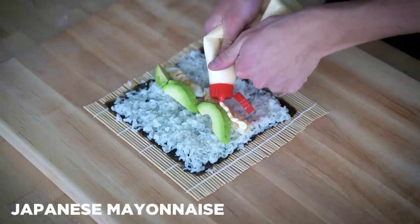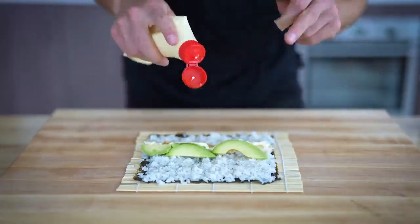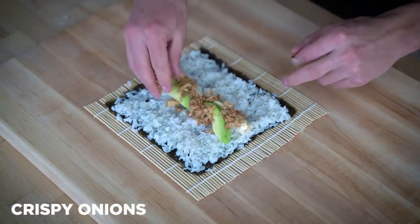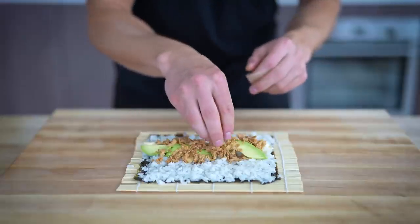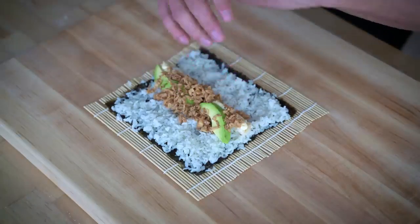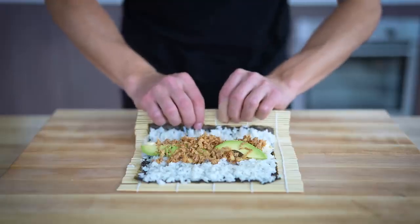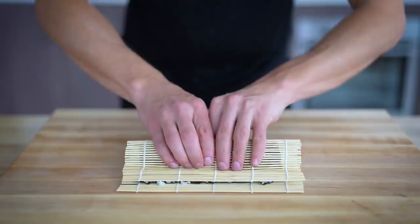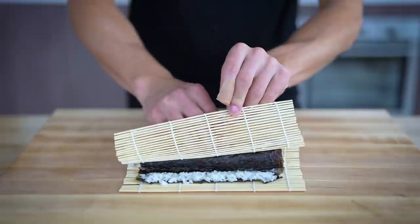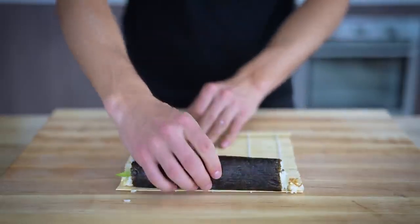Now I'll go across with a nice line of Japanese mayonnaise — you guys know Japanese mayonnaise is always my go-to, especially when it comes to sushi. Then I'll finish this with a heavy line of crispy onions. These are one of my favorite ingredients to work with in the kitchen because they add so much texture and flavor to anything, whether it's a salad or a sushi roll. Now we're ready to roll it up. I'll come over firmly on the top and give a nice little press, pull back, and finish it the rest of the way — one more seal, and voilà, our perfect sushi roll.